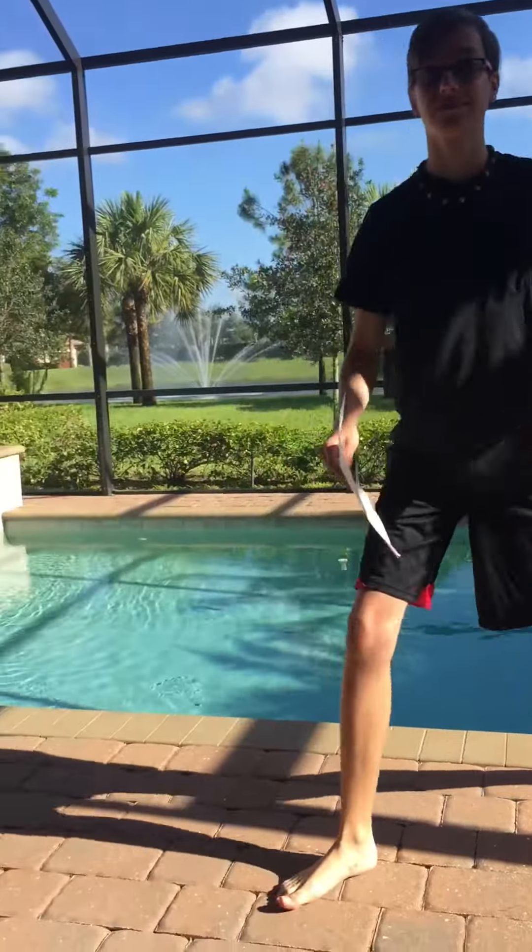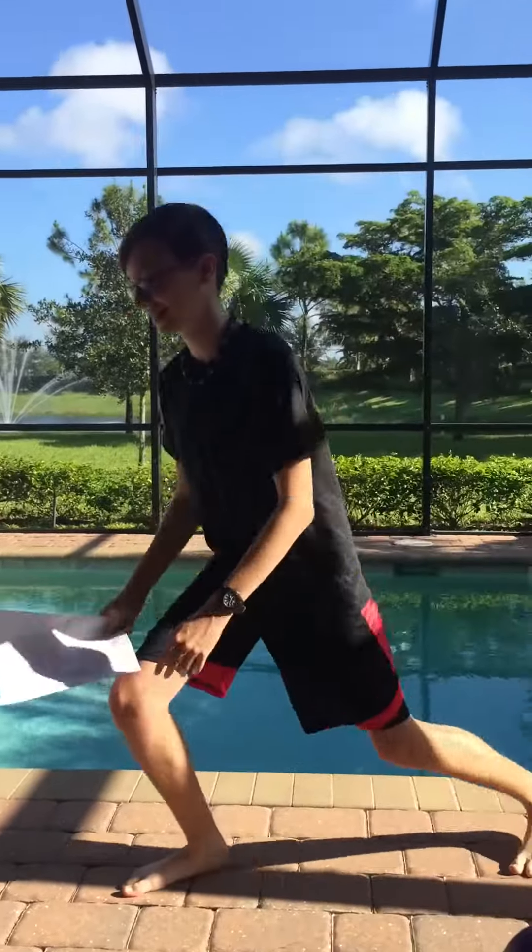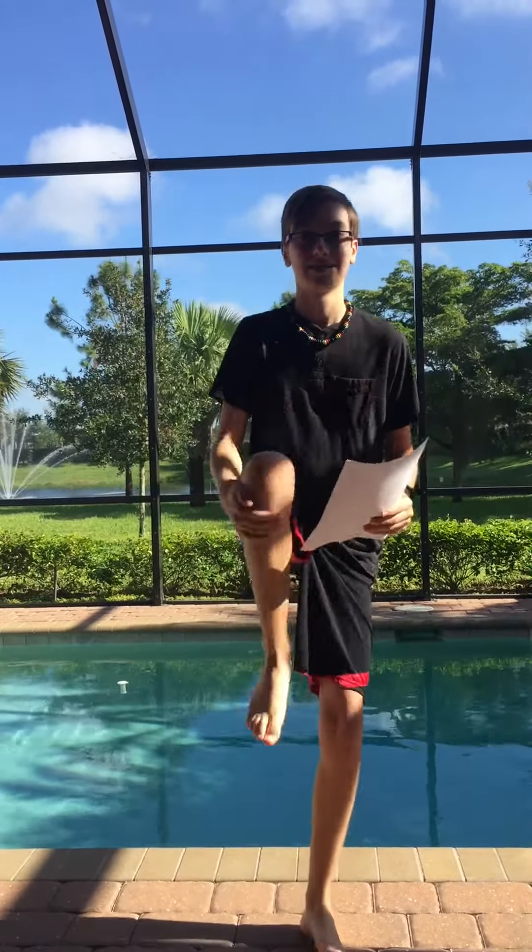For your warm-up, you do not use weights. You just do the exercises: a slow lunge, knee to chest, and a high kick.